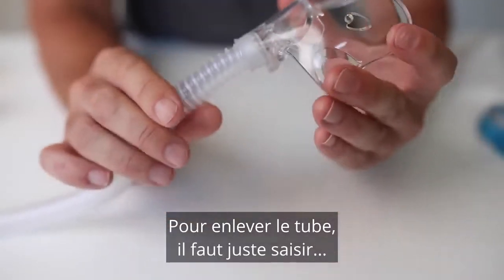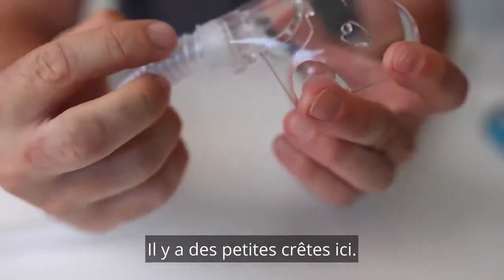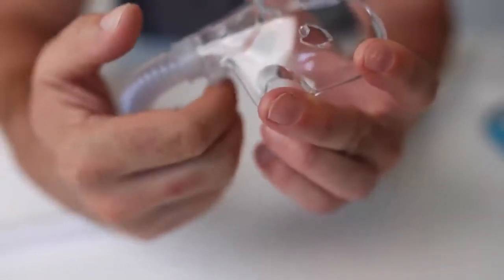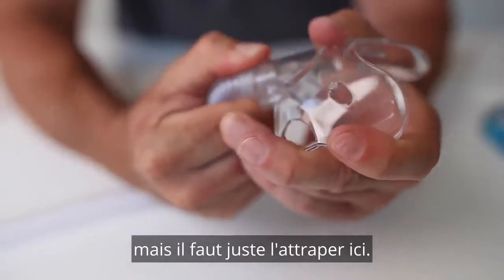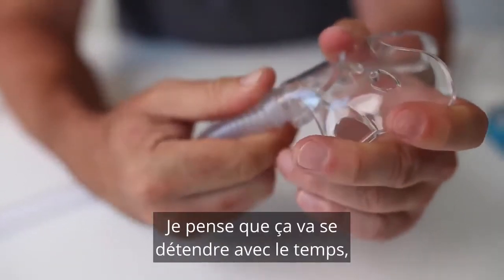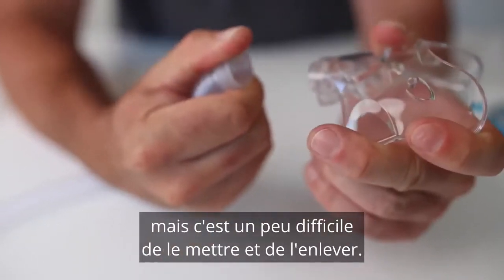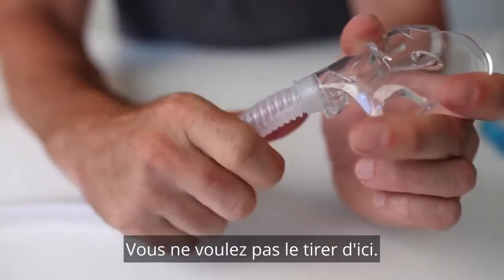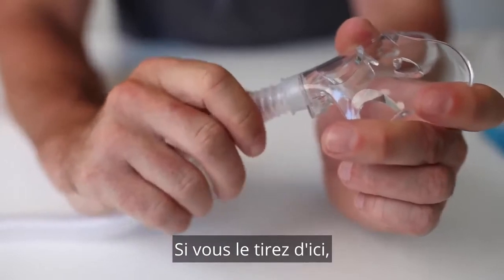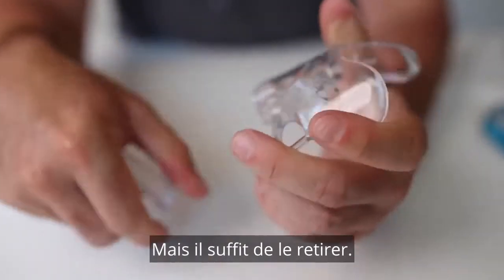Now to take off the tube, we just want to grab it — it's got little ridges here. You shouldn't have to do this too often, but it is a little bit tough. I think it will loosen up over time, but it is a little bit tough to take on and off. You don't want to pull it from the tube itself — if you pull from there, you're going to end up stretching the tube and you'll have to get a new one.